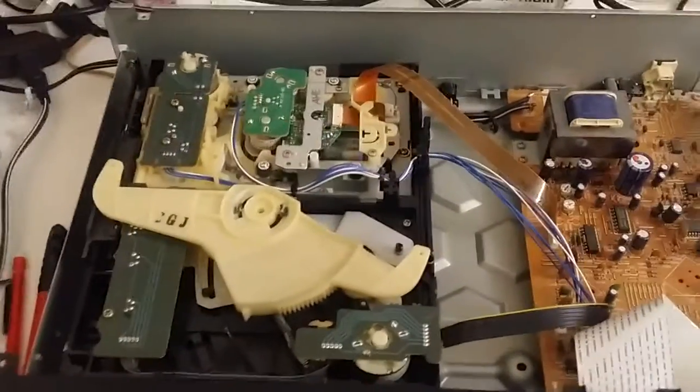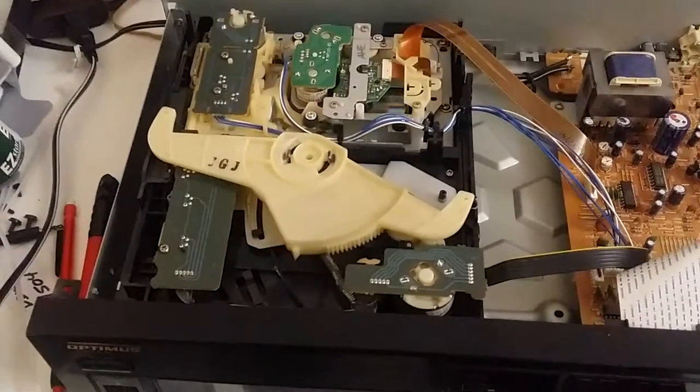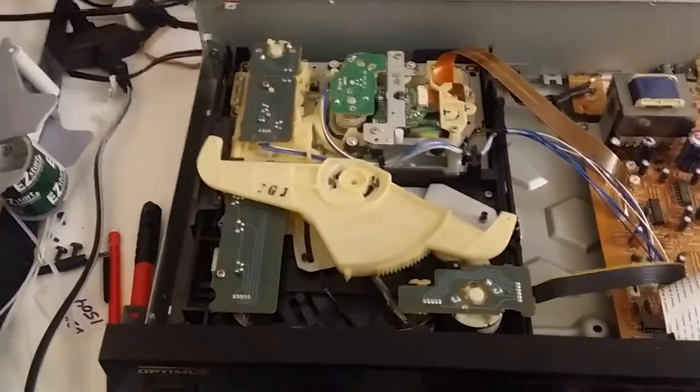Hit play. First disc loads. Playing. Next disc.